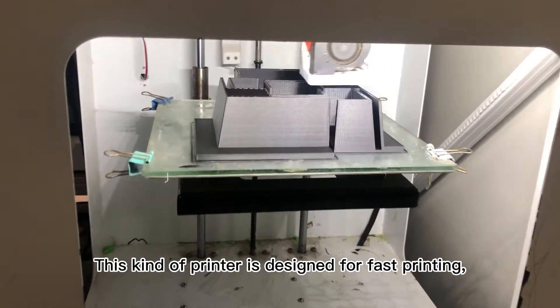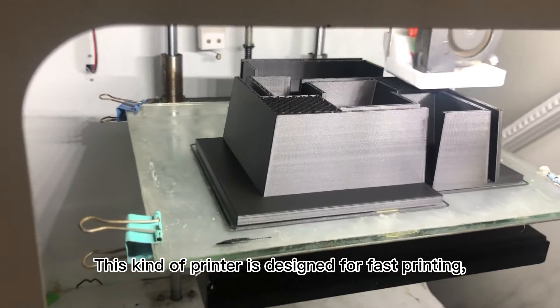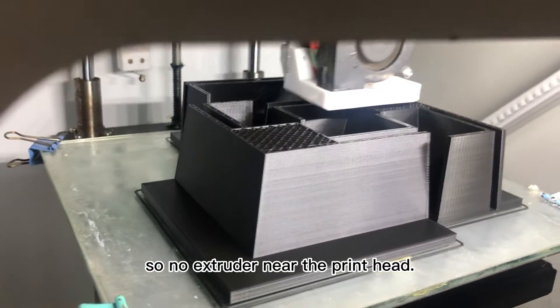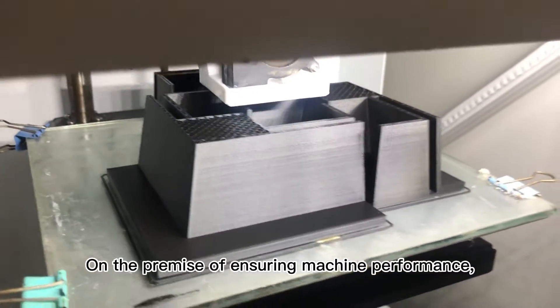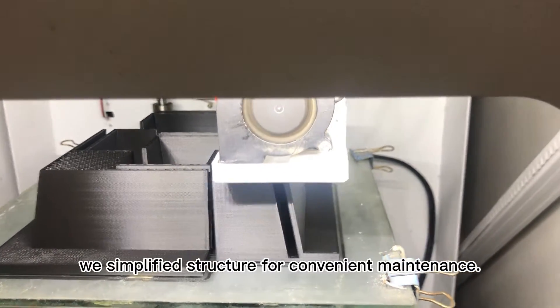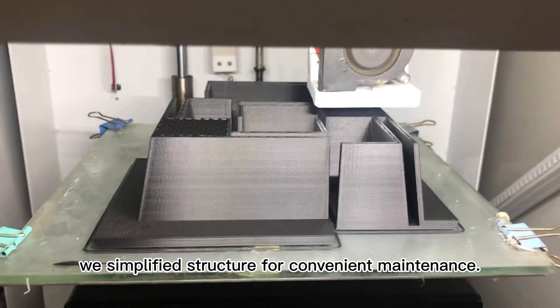This kind of printer is designed for fast printing, so no extruder near the print head. On the premise of ensuring the machine's performance, we simplify the structure for convenient maintenance.